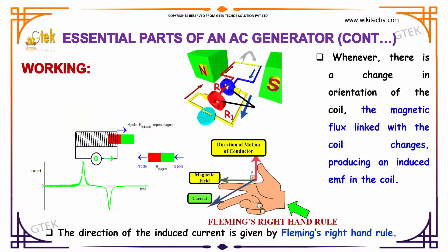Now, let's talk about the working principle of an AC generator. Whenever there is a change in the orientation of the coil, the magnetic flux linked with the coil changes. It produces an induced EMF in the coil — that's the principle behind the AC generator. The direction of the induced current is given by Fleming's right-hand rule. You are able to see that once the coil is moved, automatically there is a flux created.